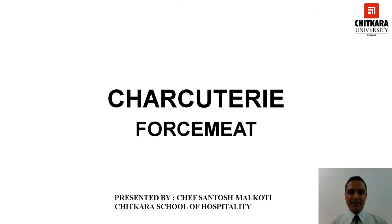Hello everyone. Hi, Chef Santosh Malgoti from Chitkara School of Hospitality, Punjab campus. Welcome you all in the session. This session is in continuation of the charcuterie topic which we have covered in the previous sessions.